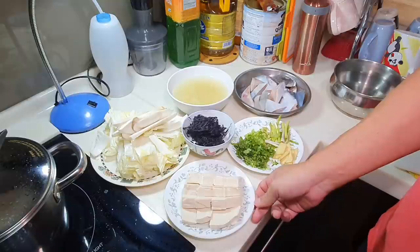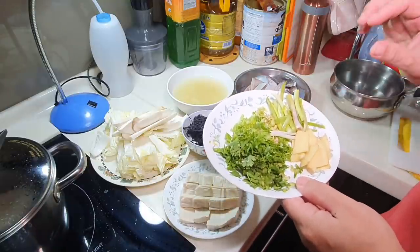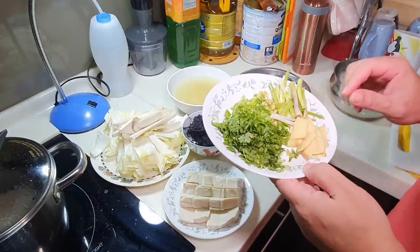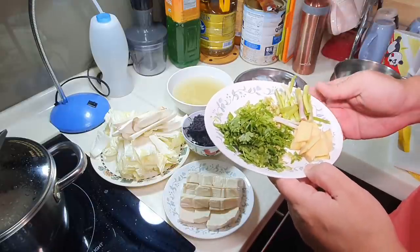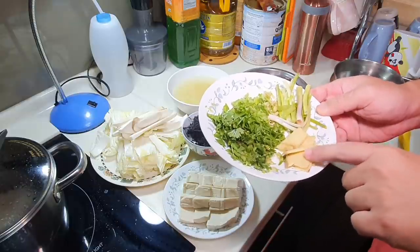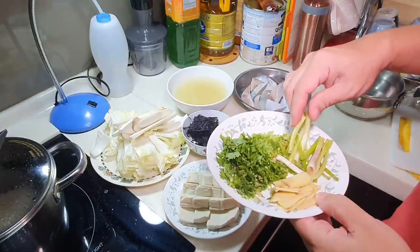You can use traditional tofu as well. This is to help balance the flavor of the fish — it removes the fishy smell and at the same time enhances the flavor of the soup itself. And these are a few pieces of ginger slices.